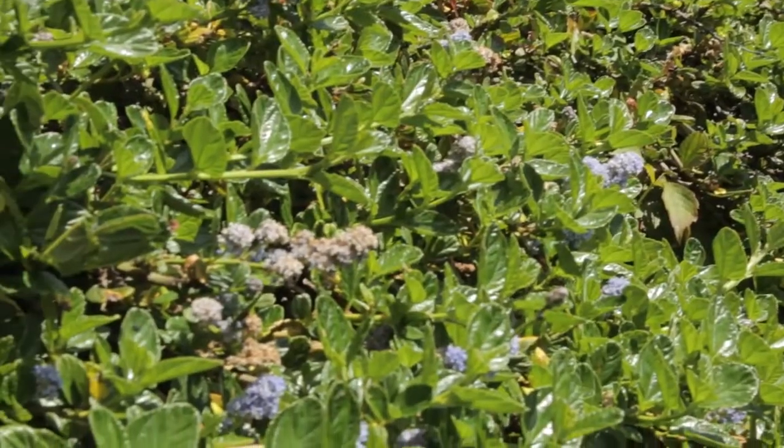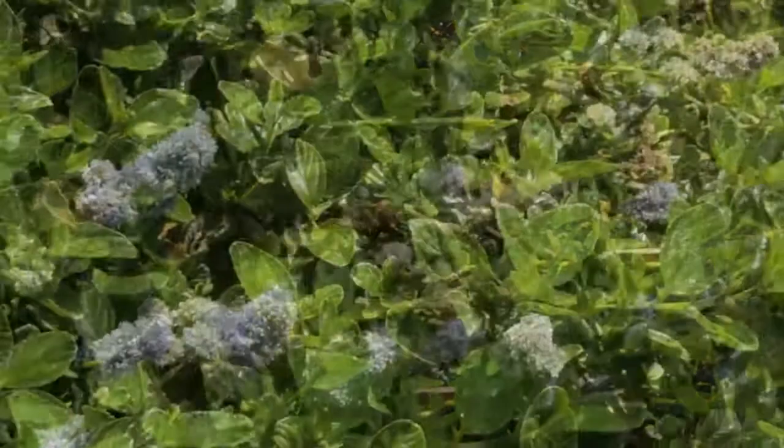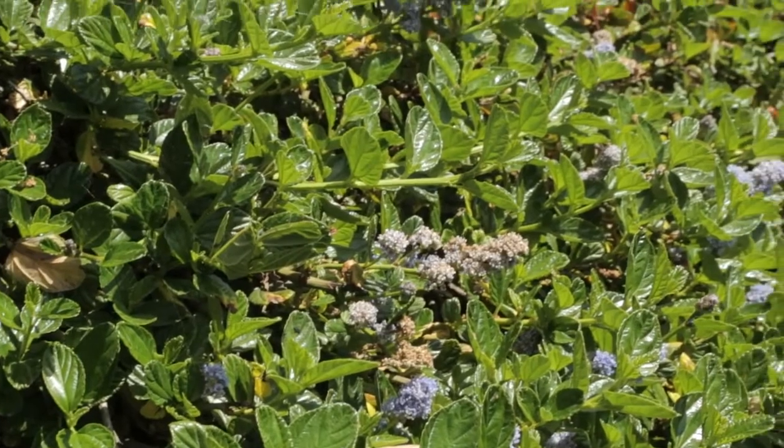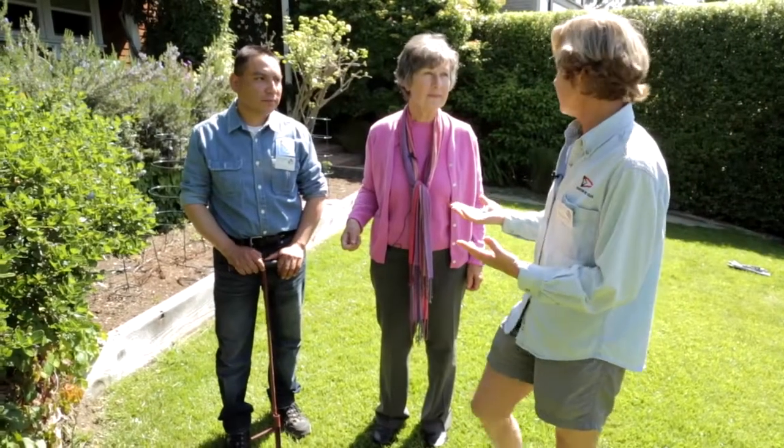What kind of plants are good for that kind of soil? The best thing to use around our area are natives because they love the soil here, they thrive in this Mediterranean climate, and you don't have to give them much water.